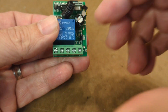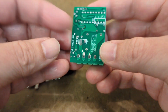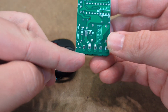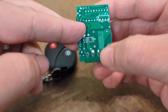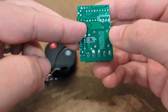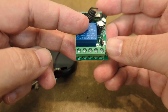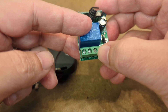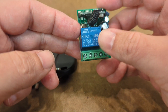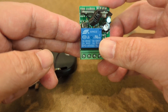The interesting thing about these — and this comes into play when you go to connect them — is that where the power leads come in it feeds everything back, but the relay itself is electrically isolated. That means that in order to get this to work, you need to bridge from the input voltage over to the common, and that provides power to the relay path. Let me show you how I hooked it up.